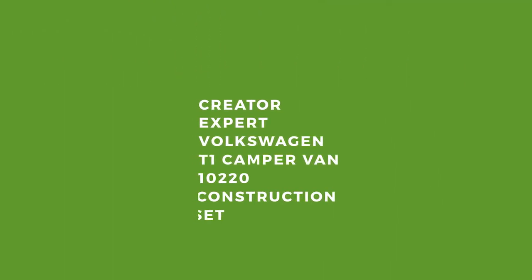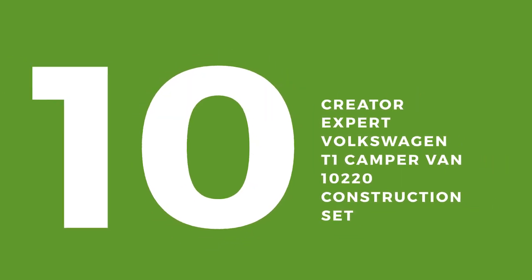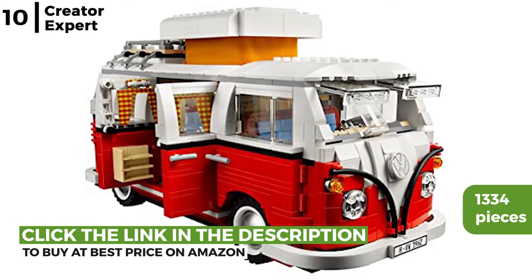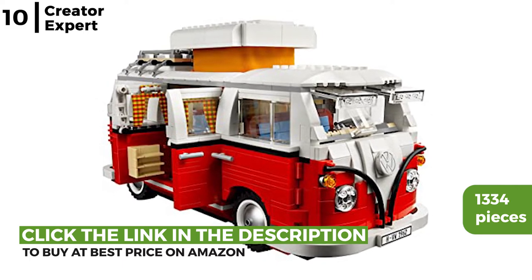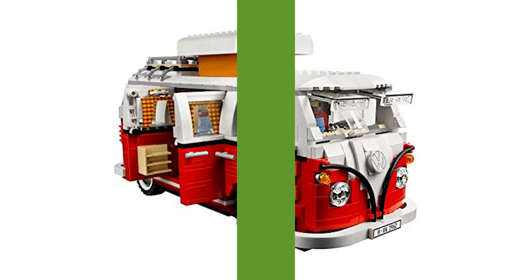The Lego kit for adults coming up now is the Creator Expert Volkswagen T1 Campervan 10220 construction set. This classic 1962 campervan has 1,334 pieces including many authentic iconic features like the split windshield and pop-up roof. The details inside are equally impressive as the outside — it even includes a painting.